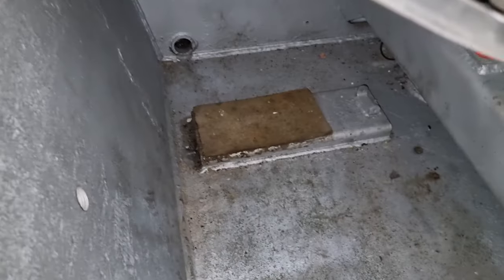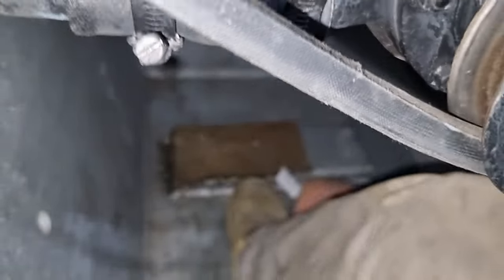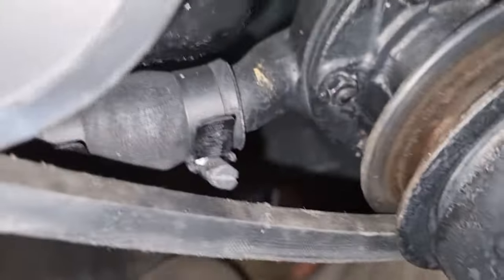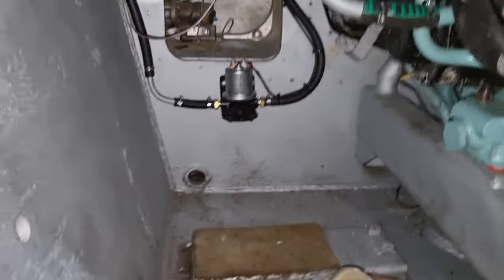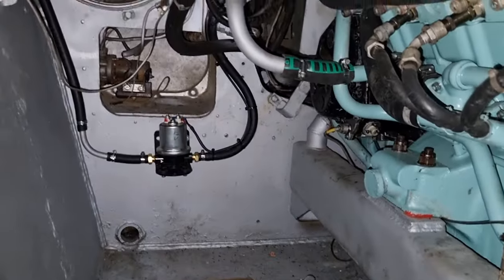Ordinarily, you wouldn't be able to do this because the fuel tank would be in the way. You'll have to bear with me — crawling into here is quite tight, even for me. Ordinarily, the fuel tank is where I am at the moment. So that's one pad for it, and I'm sitting on the other pad.